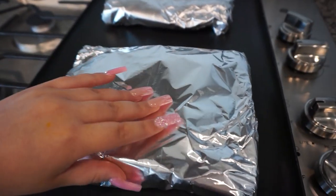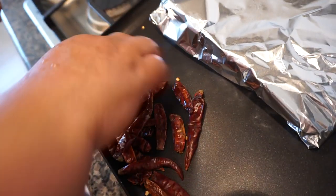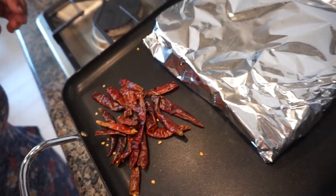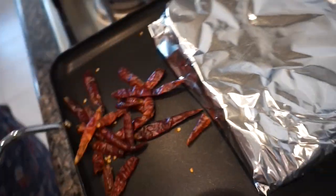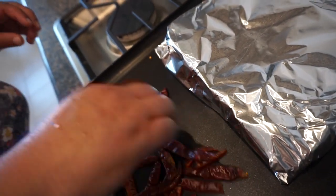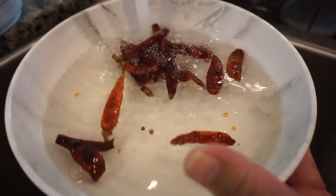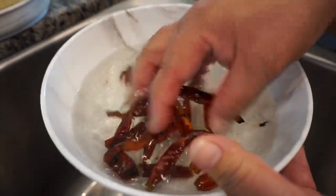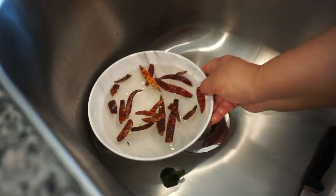Now we're going to get chiles de árbol — we're using roughly about 12 of them. Los vamos a tostar. You want to be quick with this; it takes about 10 seconds, moving them really fast. No los quieres quemar — if you do, your salsa is going to taste bitter. You don't want to let them get burnt, trust me. Then we're going to wash them and let them sit in the water so they get more softened up, and that way when we blend them, they're easier to blend.